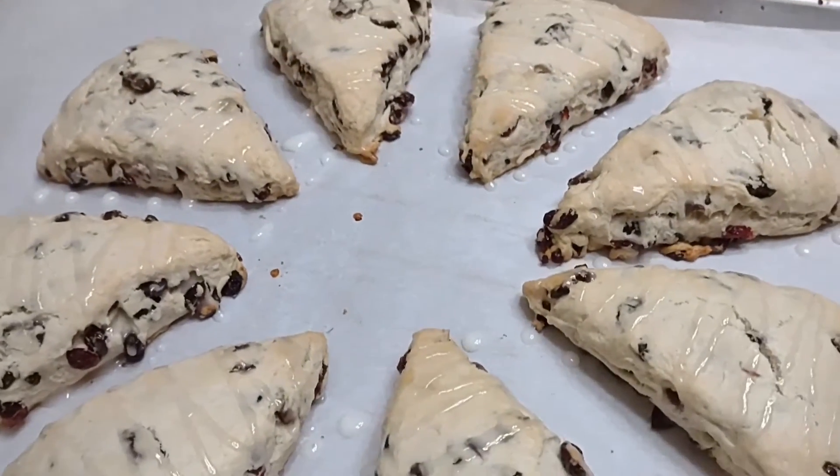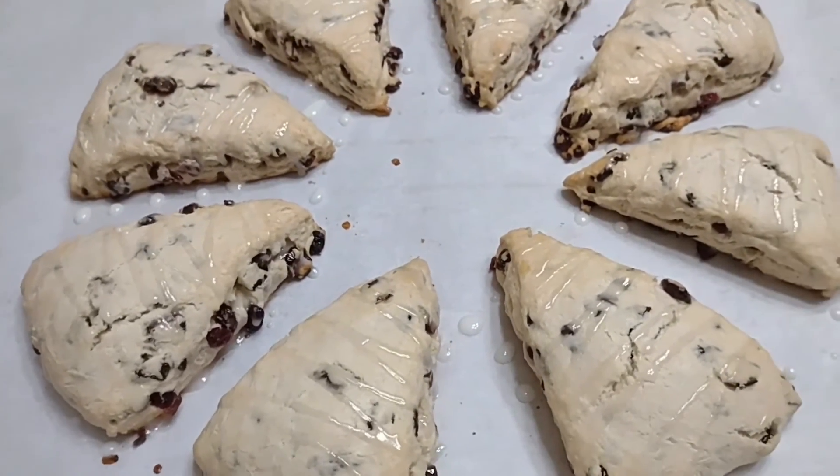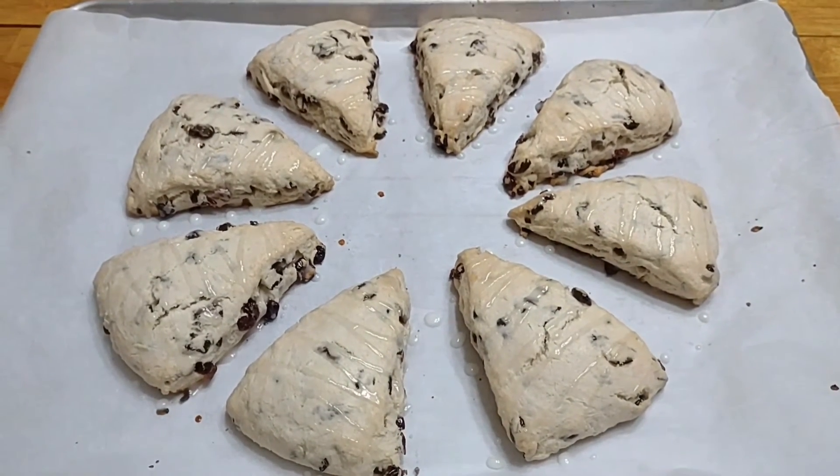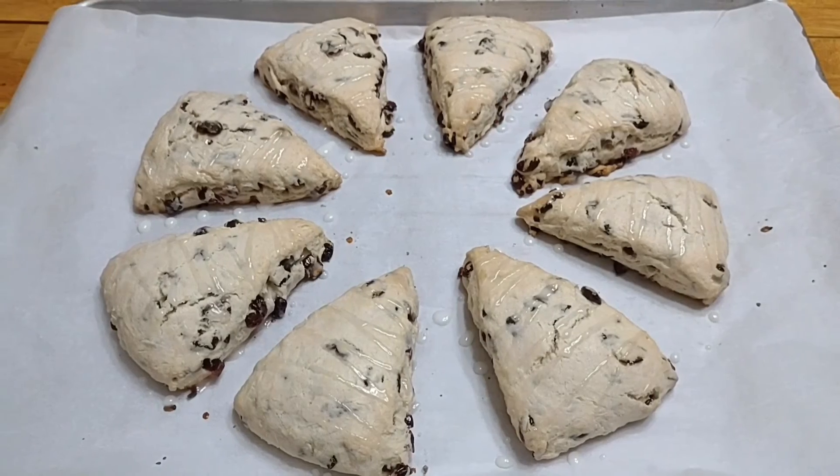Here we go! Here are our cranberry scones! See you guys — enjoy!